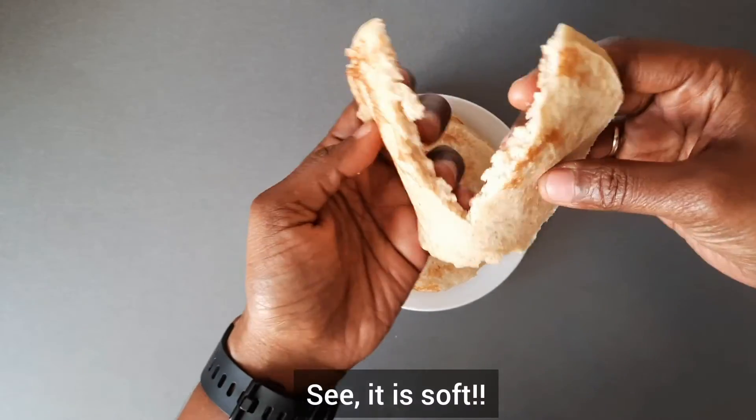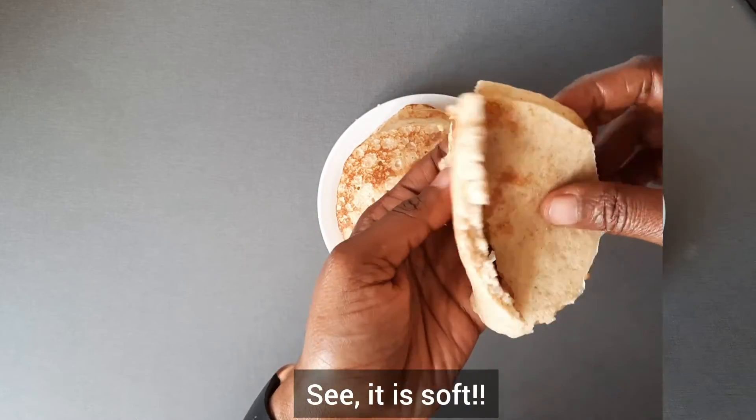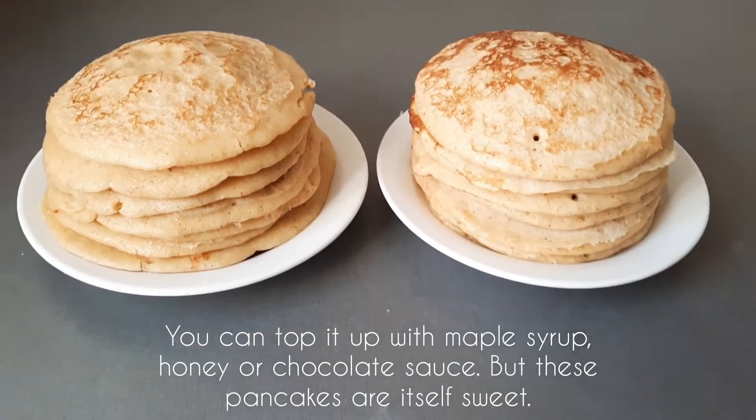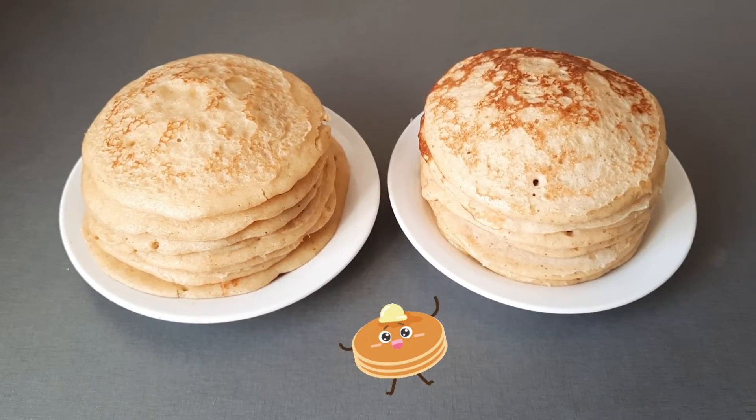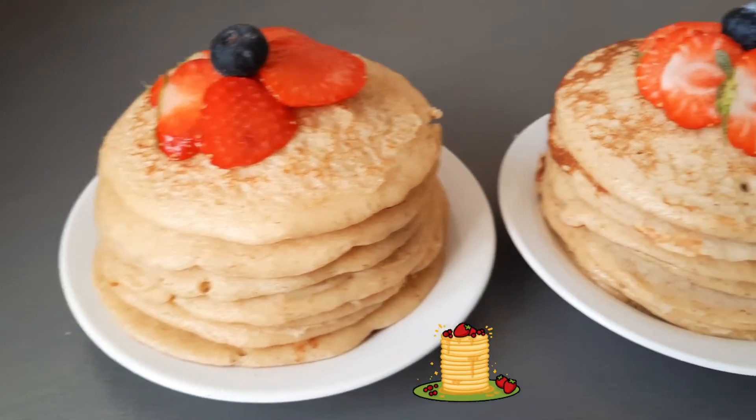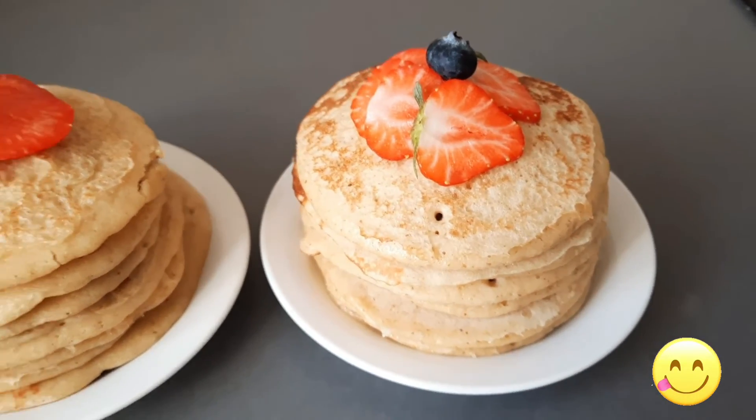See how soft it is. And they are made without baking powder and baking soda. Our super easy, healthy oatmeal pancakes are ready. If you like this recipe, please like the video and subscribe to my YouTube channel, Suvai Manam. See you again soon. Bye!